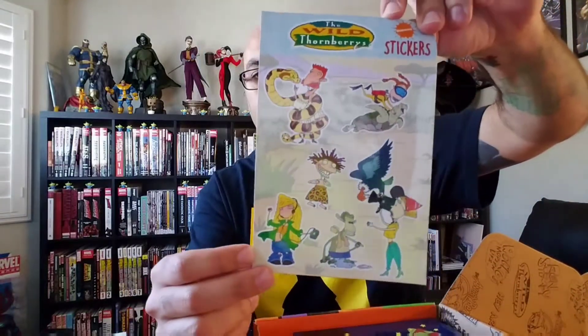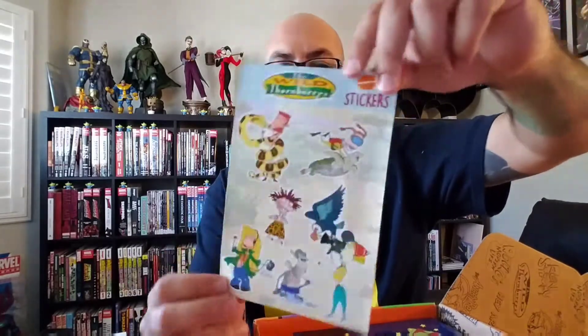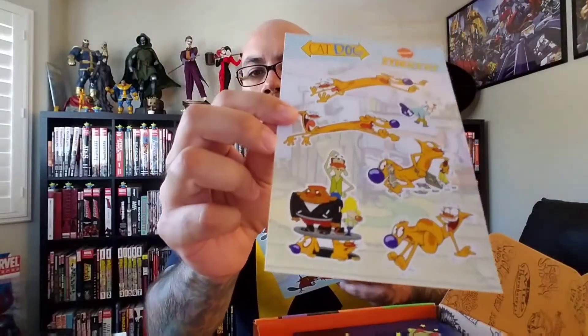There are a couple of cool small items in here. Wild Thornberries stickers — I was never much of a Wild Thornberries person; I don't remember that show very well. But a few episodes and the movie I really enjoyed, so I should probably go back and revisit that. There are also Rocket Power stickers, CatDog stickers — CatDog is one of my favorites, that's a good show — and Angry Beavers stickers. I love Dag and Norbert.